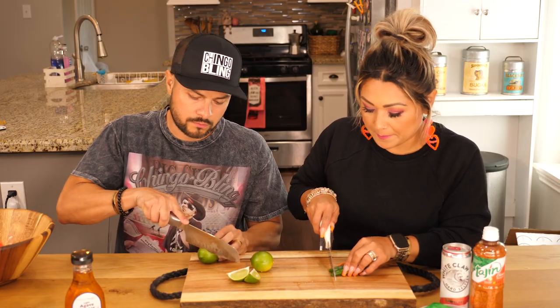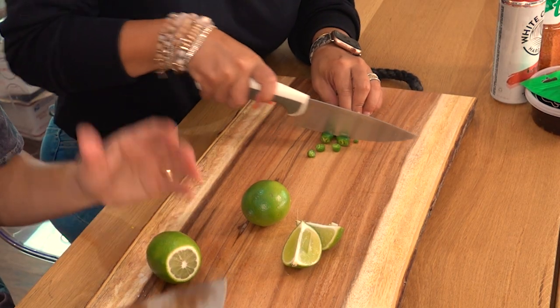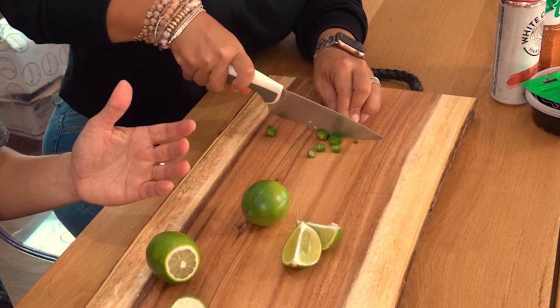Alright guys, so first we need to cut up all the serrano peppers and the limes. Will you help me? Let's do it. This sounds like a nice little date night type of thing you could do, right?